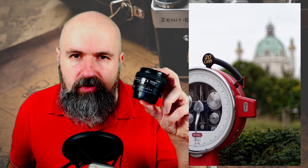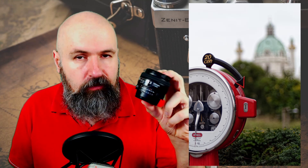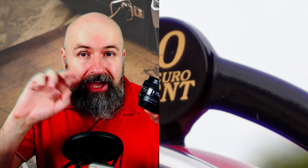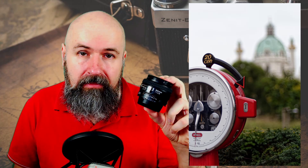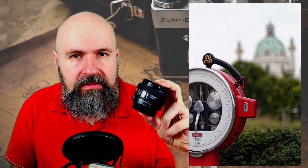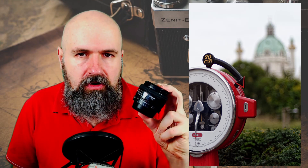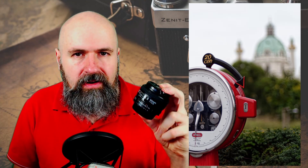Something else to look out for: with this specific lens, if you open up to 1.4 you get quite a bit of chromatic aberration, which means you get a violet shine around some of the edges. You can fix this in software afterwards, but it's still a problem. You can set the lens to 2.2 or 2.8 and it's still very fast and you wouldn't have that problem.